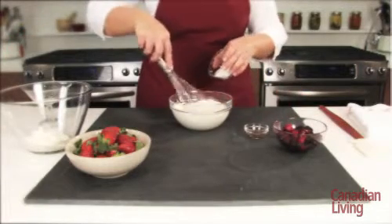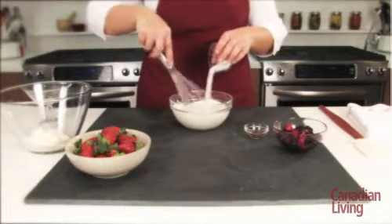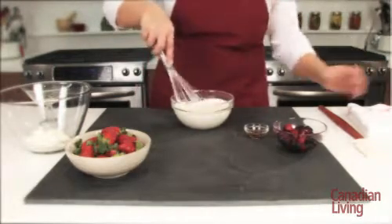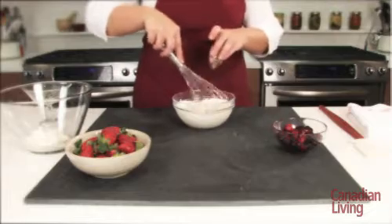Whip cream, sugar, and a little vanilla together until light and airy and soft peaks form. Don't over-whip the cream — it should be thick and loosely hold its shape, but not grainy and separated.